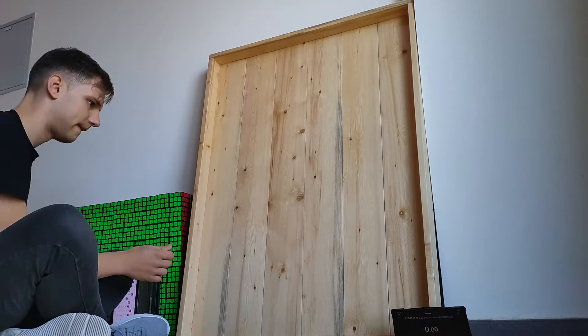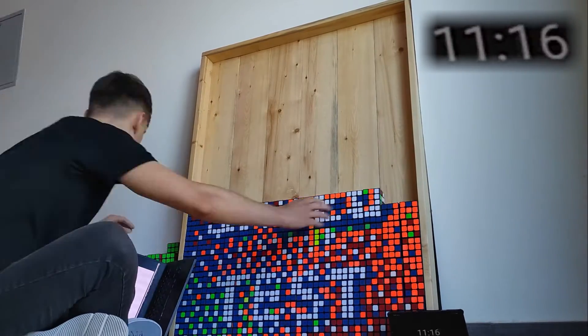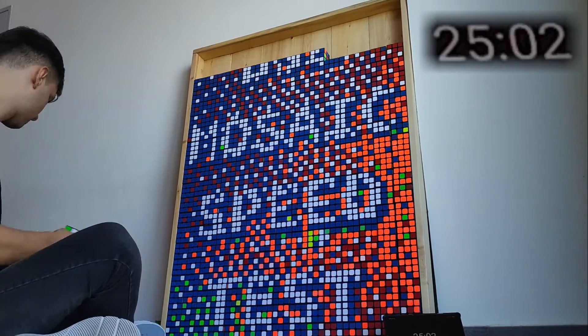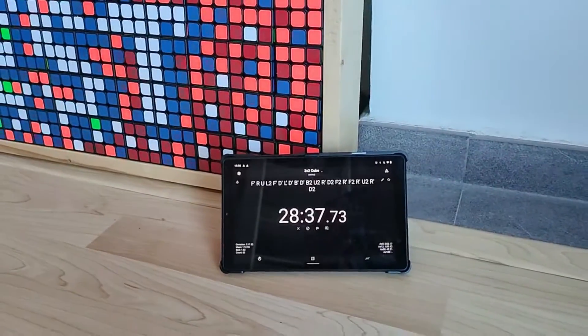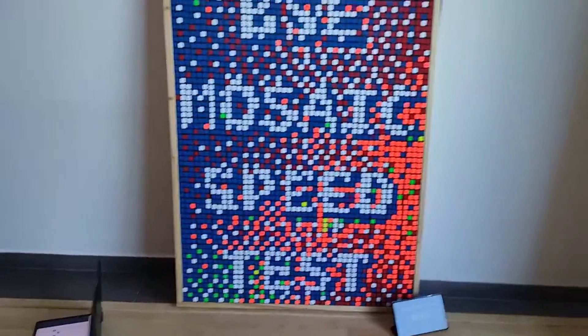After placing 300 Rubik's Cubes in a huge pile — which, to be honest, was already quite time-consuming — I opened the algorithms on my laptop and started the timer. It took me a lot more than I had expected: 28 minutes. Still, that's a lot less than the roughly 3 hours it would have taken me without the algorithms.